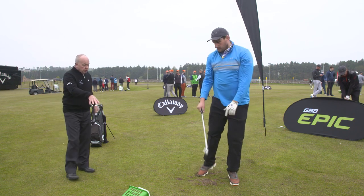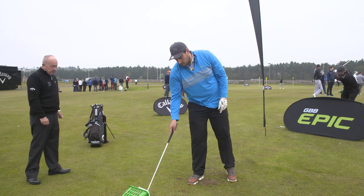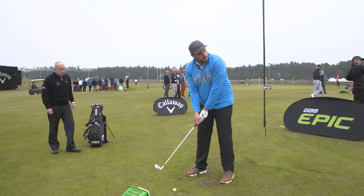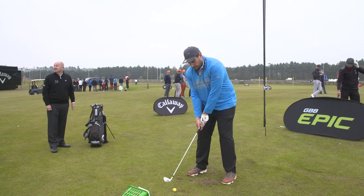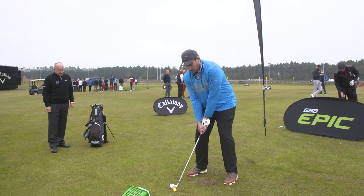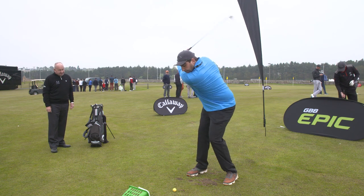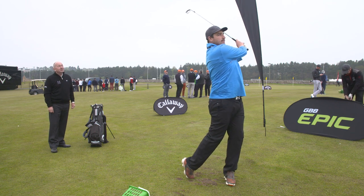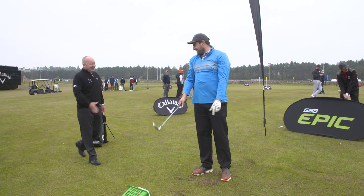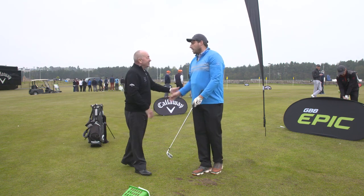Now let's put the ball in the way of that swing. That was really good — that last one. Love it. Well done. I wish everyone could make me look that good. Well done. Good work.